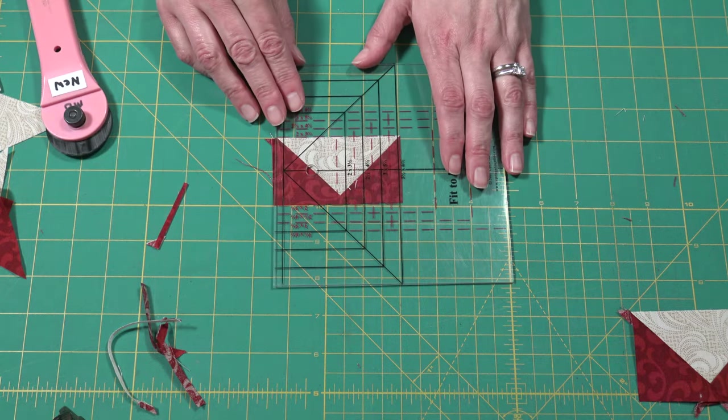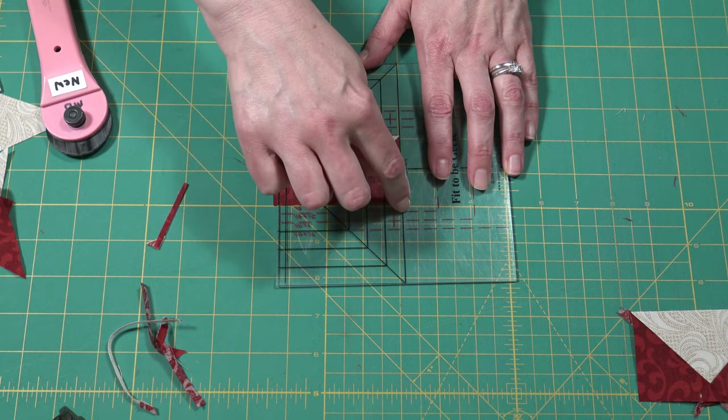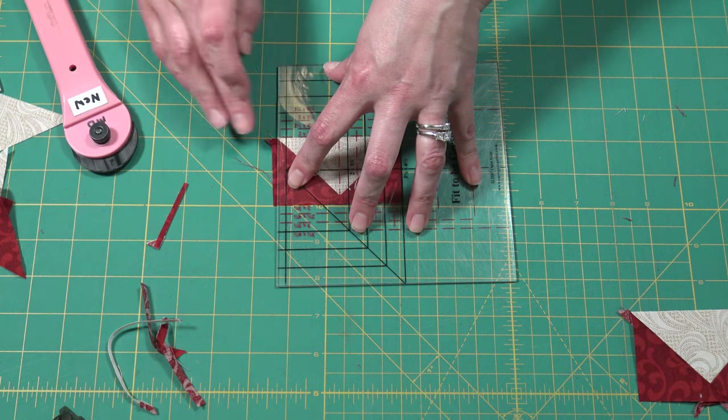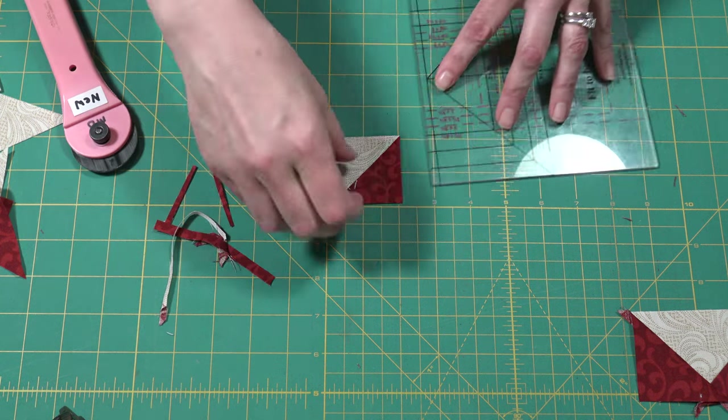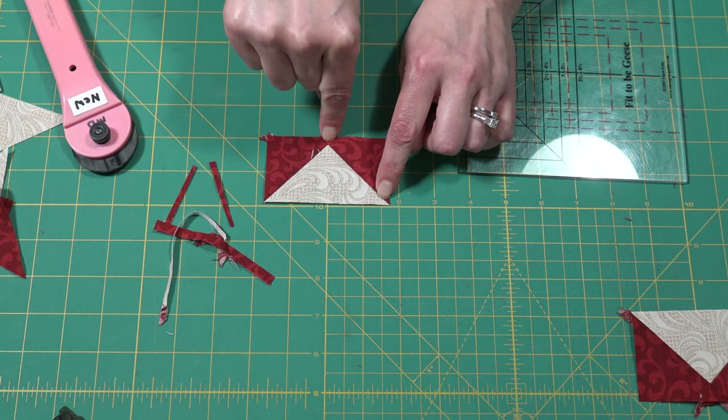Rotate one last time and the last cut is the easy one, because all you have to do is put it in your little box here and trim. Notice there's very little waste and you get perfect points and your perfect quarter inch.